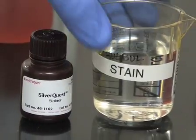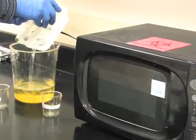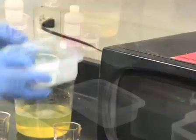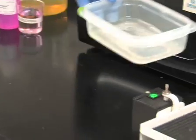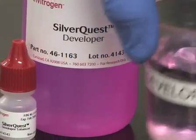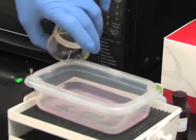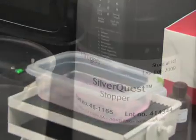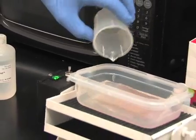Now add 100ml of staining solution. Microwave for 30 seconds and slowly agitate for 5 minutes. After 5 minutes, pour off the staining solution. Add 100ml reagent-grade water, skip the microwave step, and place directly on a shaker for 20 to 60 seconds. Discard the water and immediately add 100ml of developing solution and develop until protein bands become visible with the background remaining clear. This will take approximately 5 to 10 minutes. At this point, add 10ml of stopper solution to the developer to arrest the development.